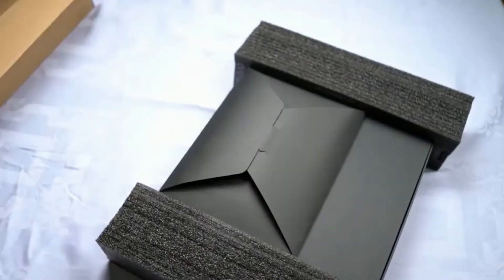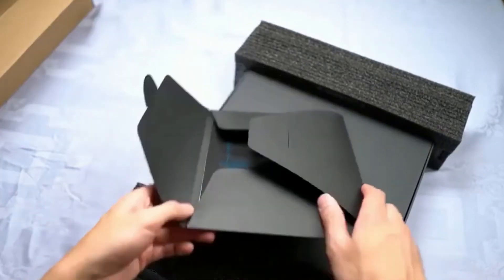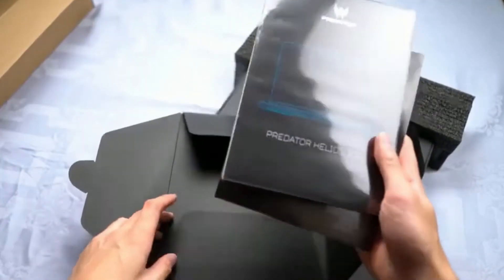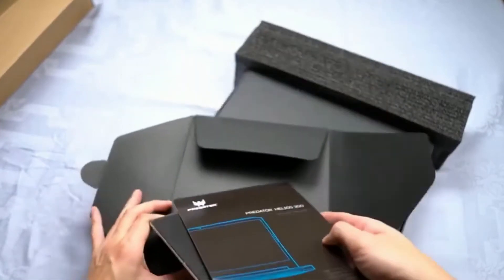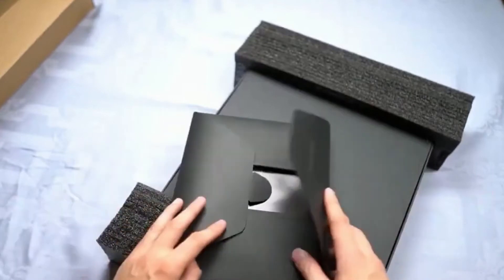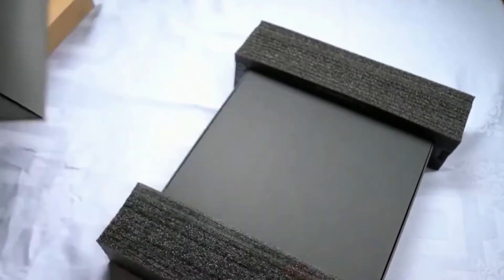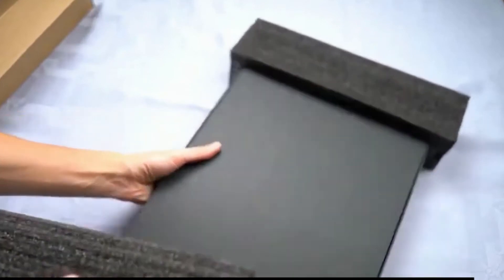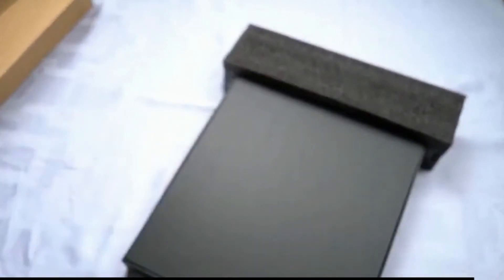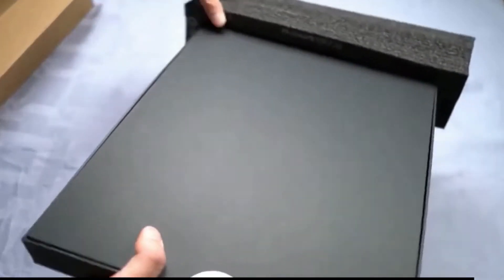Acer also included some extra screws for mounting — there are four screws included in the bag. Inside this black envelope there are some quick guides and manuals; we are not going to need these now, so let's get to the main star of the show. I have to say it's been a really nice unboxing experience so far. The whole experience feels premium and Acer has done a really nice job with the packaging and overall presentation of this product.